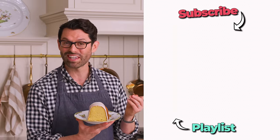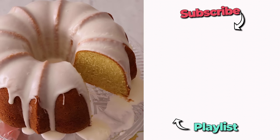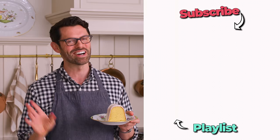If you like this video, check out my Bundt cake playlist. That crumb is so good — it should be a crime. Brian's gonna love this cake. I hope you get a chance to make this recipe and I'll see you in the next video.